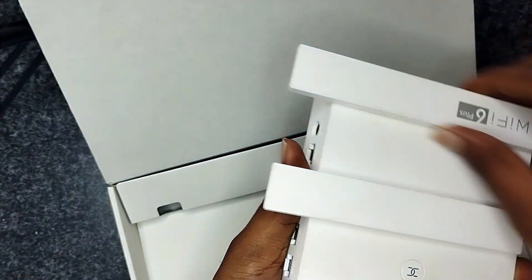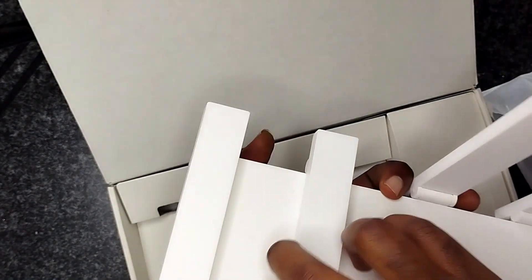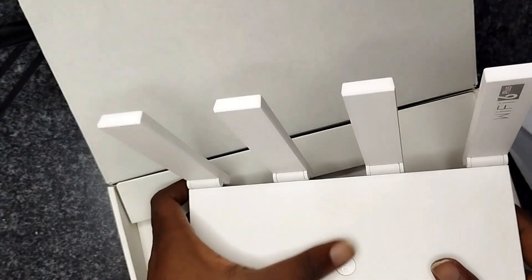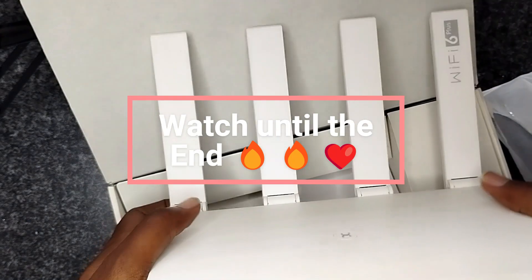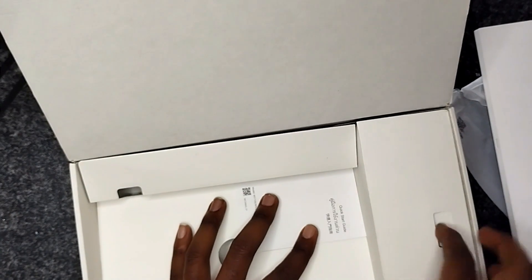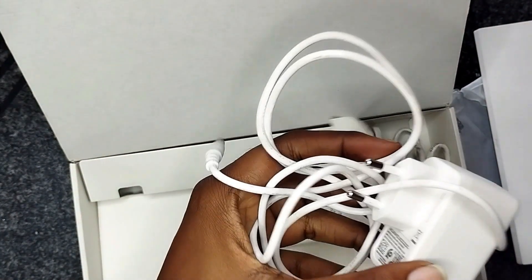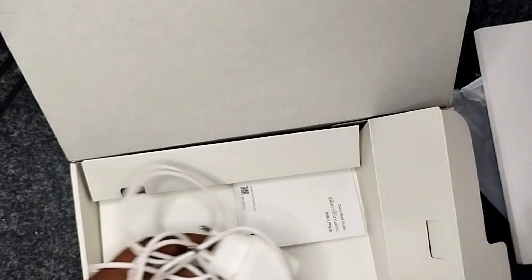I like the physical layout of this thing — it's beautiful, got four antennas. It's WiFi 6 and you can also set it up for WiFi 5 devices from what I've seen. It comes with a power supply which is one meter long, and also an ethernet cable which is also one meter long.